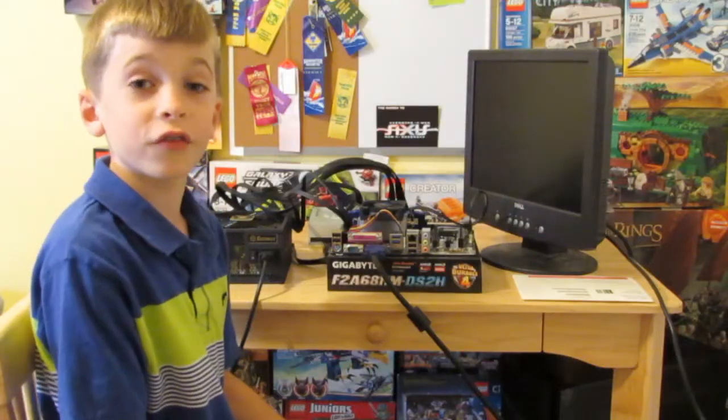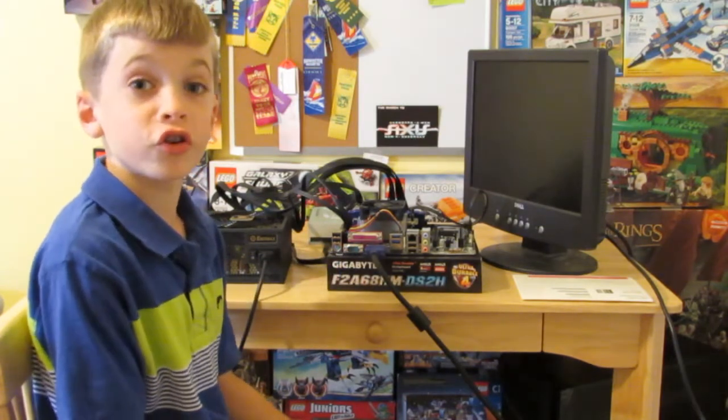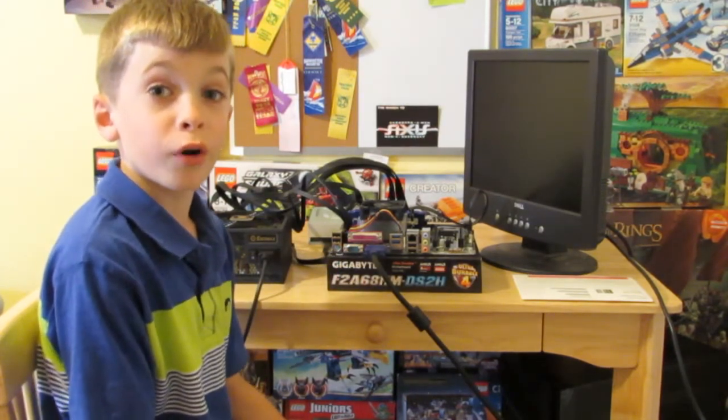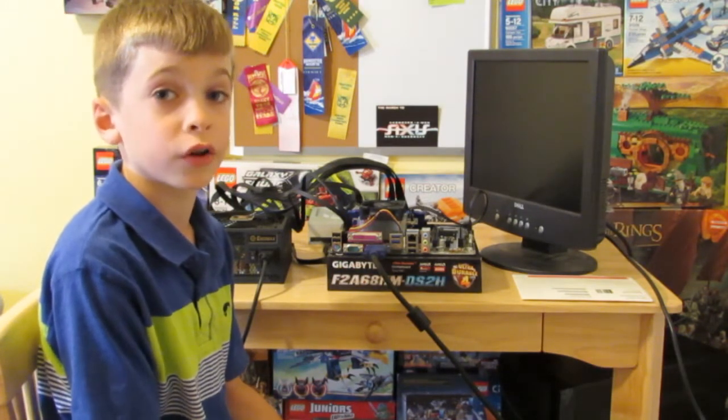That's it for part one — putting the computer together. Make sure to tune in because in part two we are going to be testing the RAM and actually putting it in the computer case. Then we're going to add the operating system and it will look like a real computer.